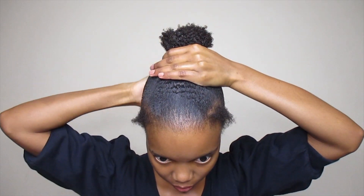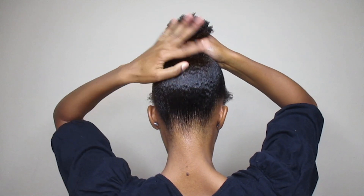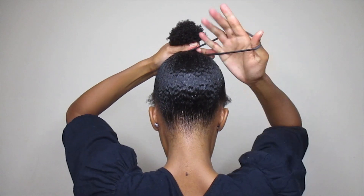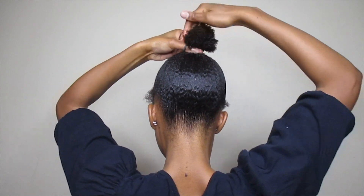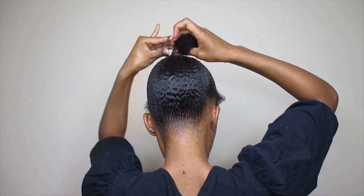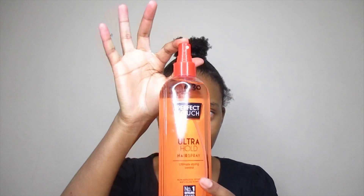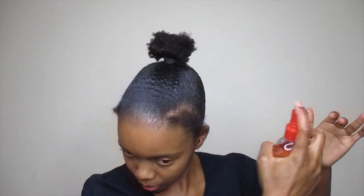Once you feel like you've smoothed it enough and put enough gel wax, you can tie it up. Word of advice: don't tie it too tight — you'll regret it. I'm going to go in with this spritz. Let's hope it works and keeps everything intact.